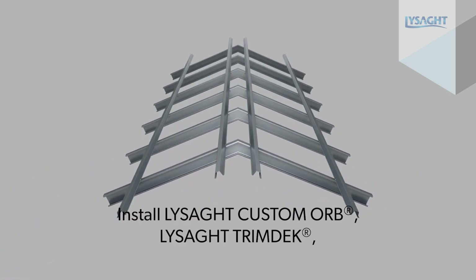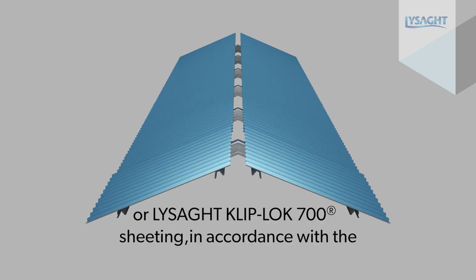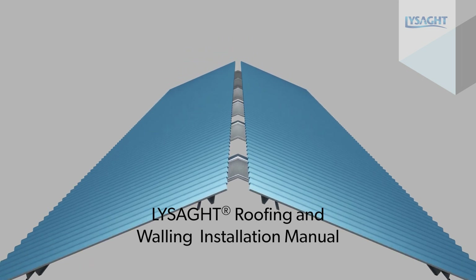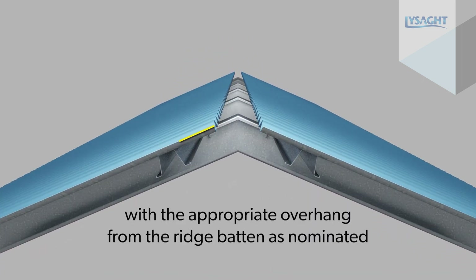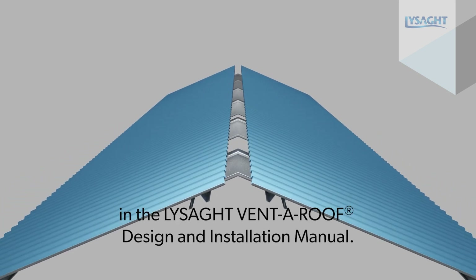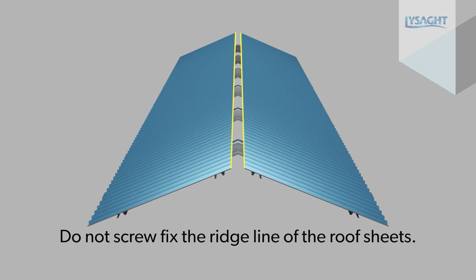Install Lysaght Custom Orb, Lysaght Trim Deck or Lysaght Cliplock 700 sheeting in accordance with the Lysaght Roofing and Walling installation manual. Align sheets at the ridge line with the appropriate overhang from the ridge batten as nominated in the Lysaght VentaRoof design and installation manual. It is important that a consistent line is maintained at the ridge line of the sheeting. Do not screw fix the ridge line of the roof sheets.